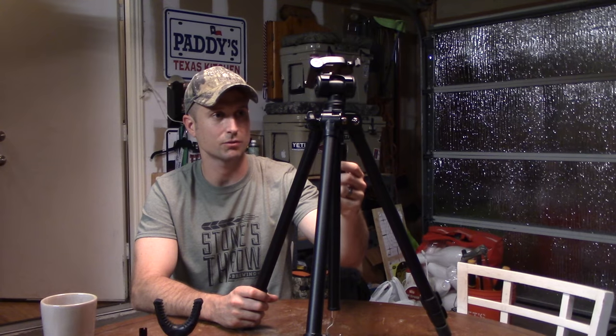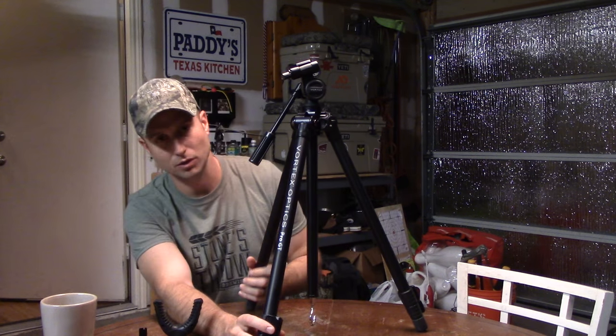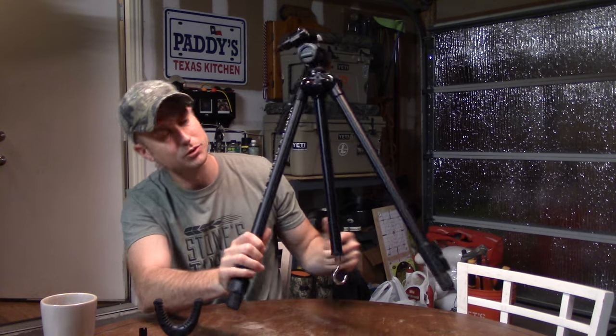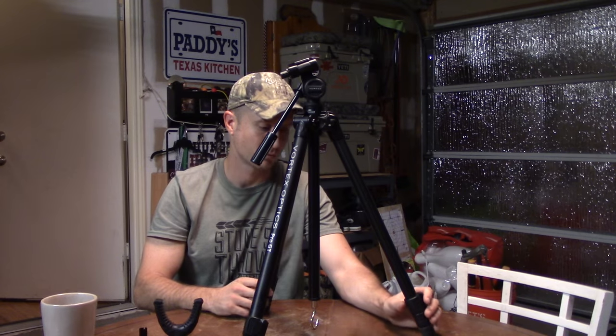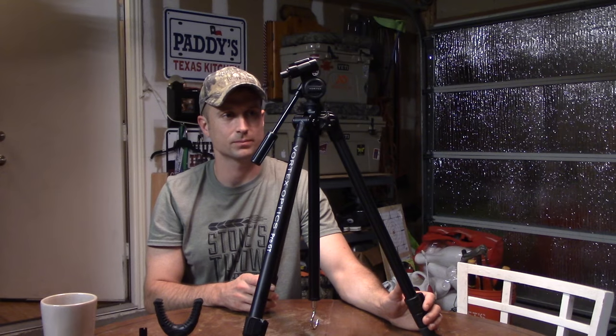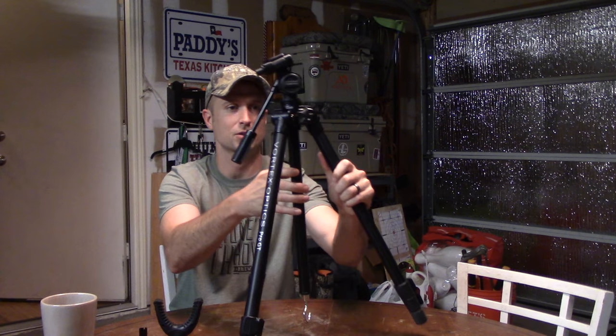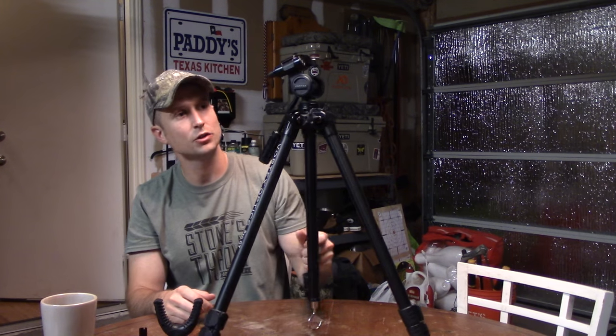So let me start with what it is. It's the Vortex Pro GT — this is Vortex's top of the line tripod. It comes in at around $150 MSRP, so it's not too expensive for a tripod of this quality. There are others you can spend $400 on, and I feel like this has a lot of those nice features that you get from one of those.